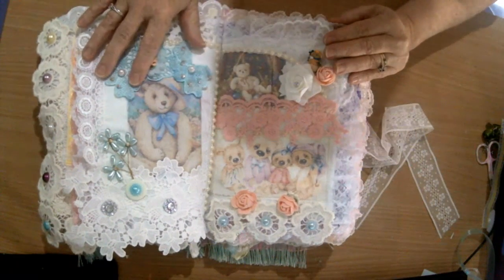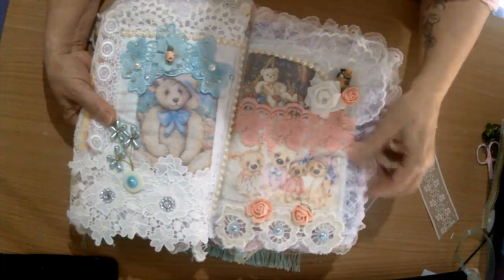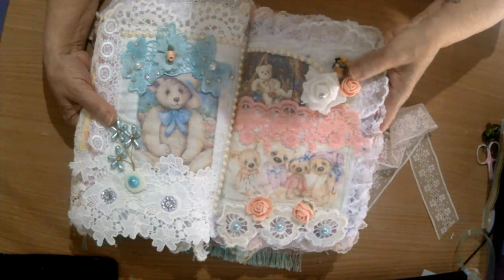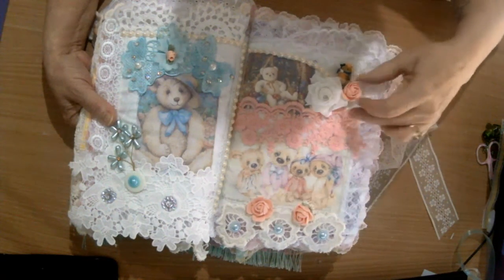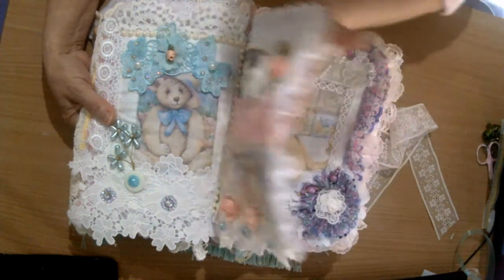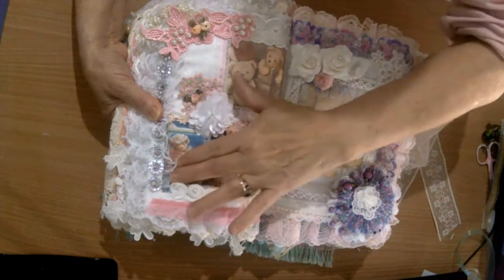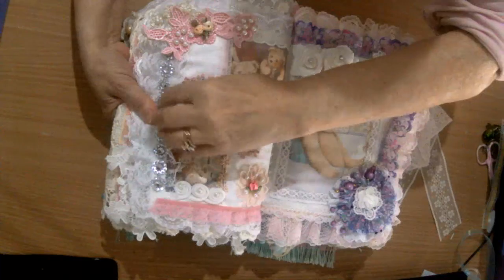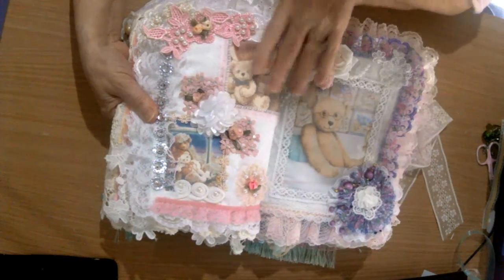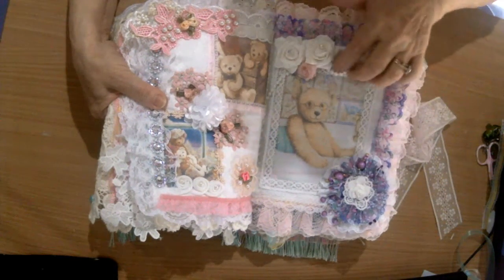We were blue, now we've gone pink. There's a little teddy bear button in there, flowers, beads, lace, trims, and more beautiful pictures of teddy bears. As I've said before, these are not my pictures - I've found them on Pinterest. I don't claim them as my own. Only the embroidered ones are my own design.